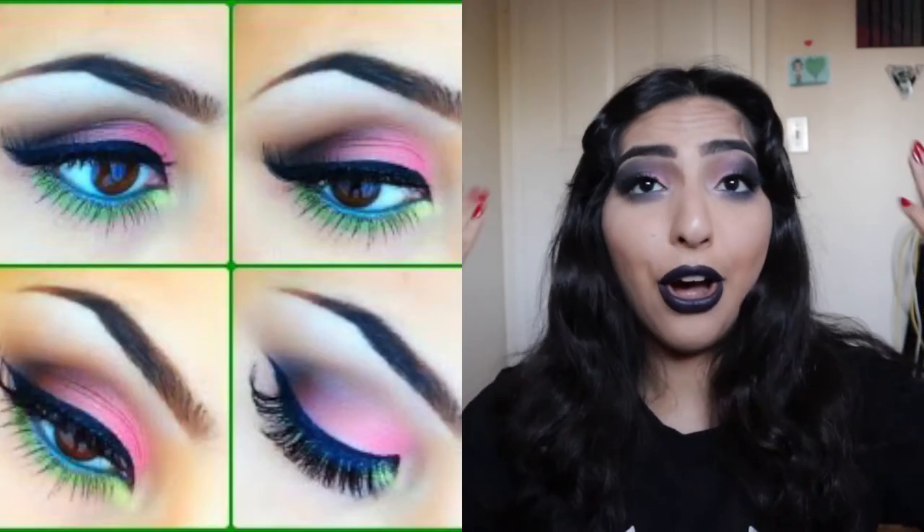Thank you guys so much for watching. I really hope you guys enjoyed this look. I'm pretty amazed because I created this based off of a picture I was looking at — obviously it looks nothing like the picture, but my creativity came out in some way. If you guys enjoyed this video, please give it a big thumbs up. Don't forget to comment, share, and subscribe. Make sure those post notifications are turned on so you know exactly when I post. Don't forget to follow me on Instagram because when I'm not here, I'm over there. I love you guys so much and I will see you in my next video. Bye!